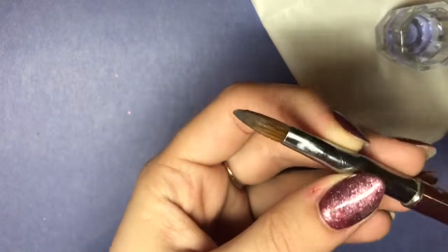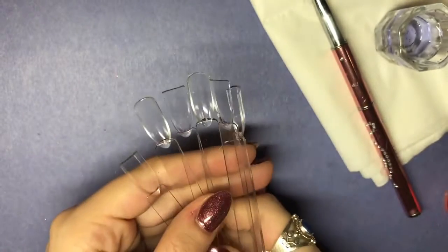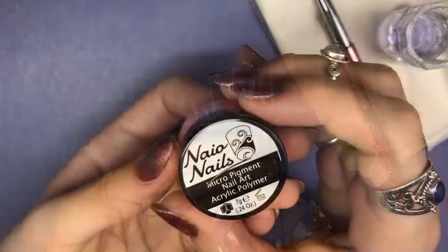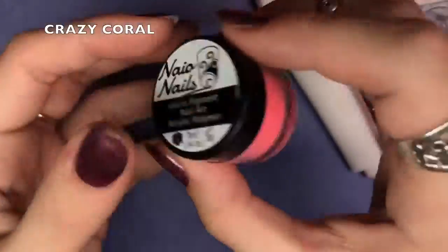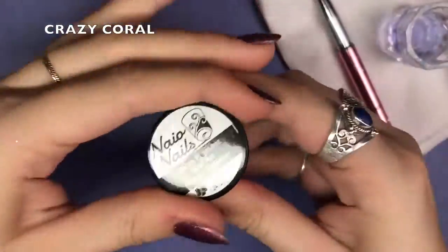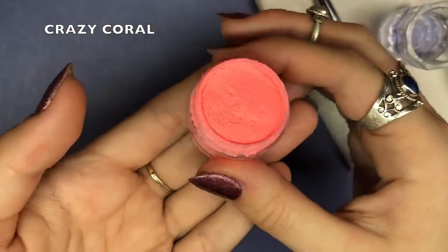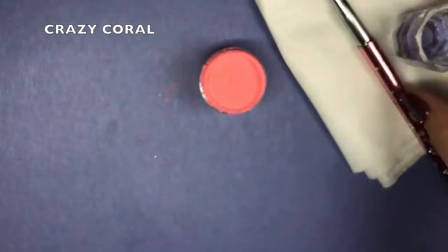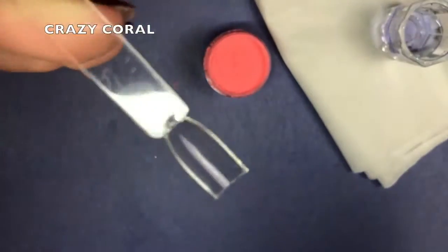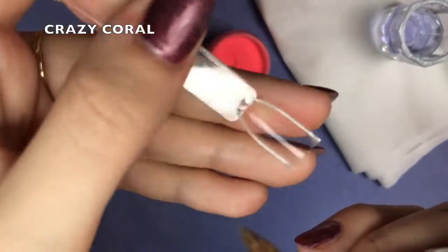So let's get into the swatches. I'm just going to be using this brush that I got from eBay — it's quite a cheap acrylic brush just for swatches — and these clear swatch sticks. So I'm going in with Crazy Coral first. I haven't tried any of Naio Nails' acrylics before, but I saw Sarah's Nail Secrets' review and she was quite shocked at how good they were, so I picked up these six colours to try for you.